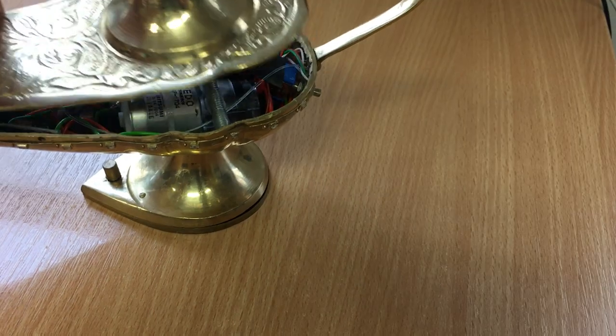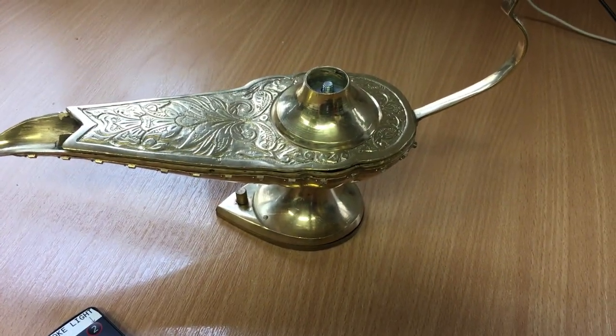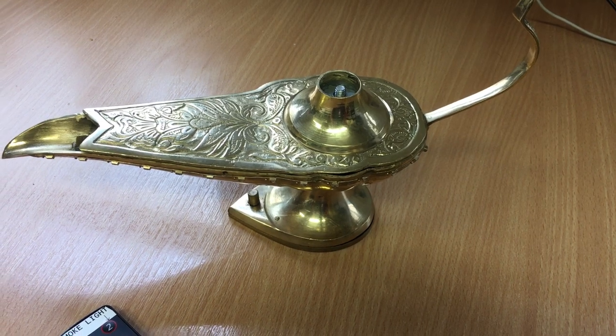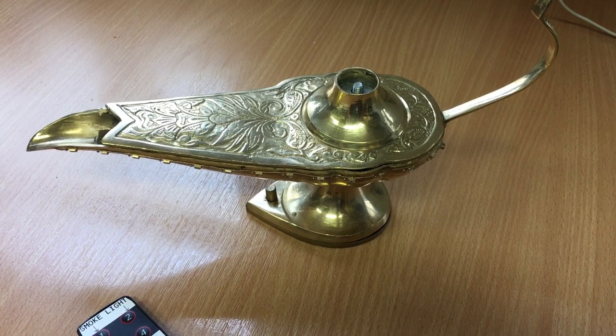So yeah, that is my magic lantern. Hope you enjoyed it and found it interesting. Do get in touch if you're interested in hiring it or anything like that. Thank you very much.